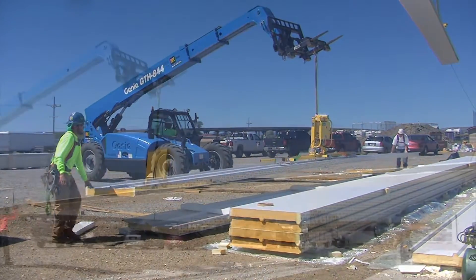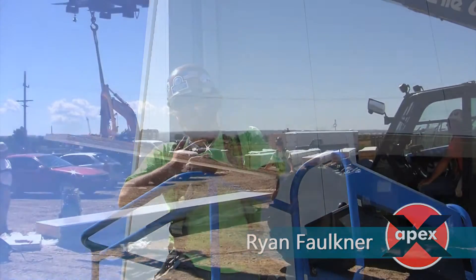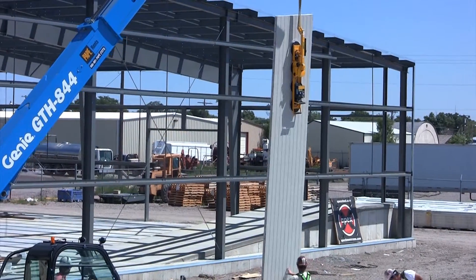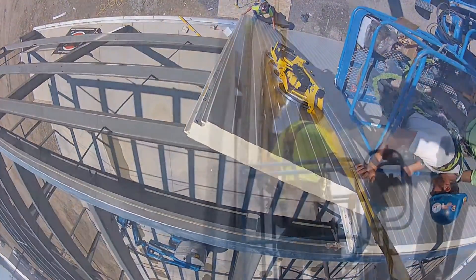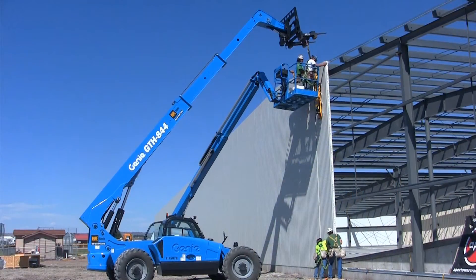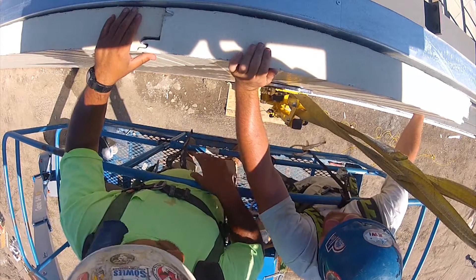Apex Steel said they would recommend the vacuum lifters — they made the job easier and more efficient. Compared to using slings, it was easily half the time, without a doubt. With slings you have to set the panel down, leave space to get the slings out, fix any bends caused by the slings, and then slide panels over by hand to lock them in. With the suction cup system, you can just set the panel down, let the crane go, and you're in.